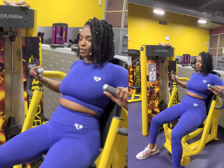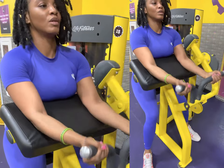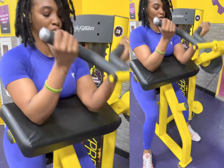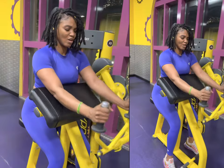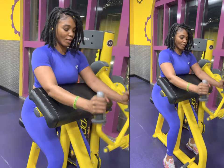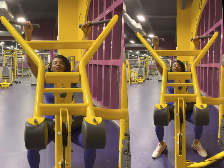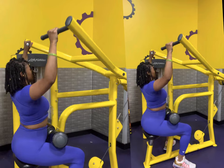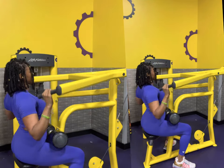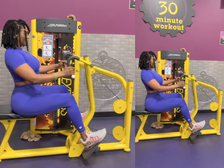All Planet Fitnesses have this 30-minute station, and every time I go — which has been years off and on — I see this station and I'm like, I'm gonna try that one day. So today was the day. I ran through everything and felt really good. I did it again, didn't do it in any particular order because I didn't notice the numbers on the machines. I also neglected the area in the middle where you do like a step climb from the biggest loser — I didn't feel like doing that.